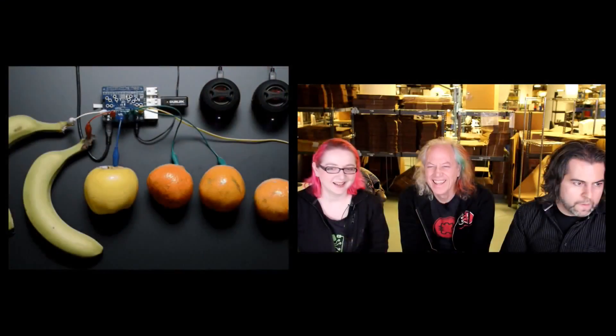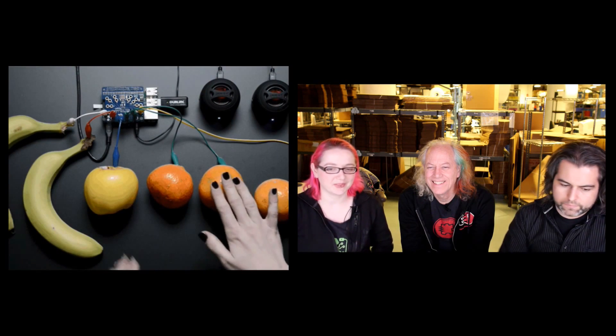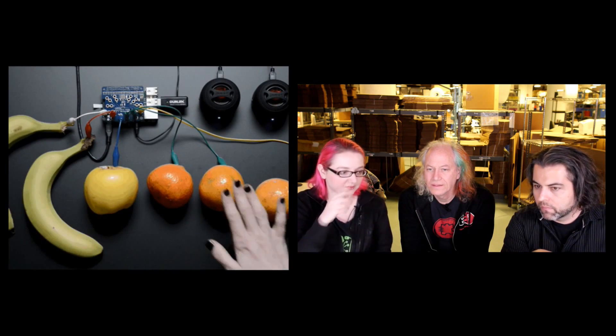I'm going to stick to the engineering. I was just getting my Python script running. In this demo I just have fruit connected to it, because you can connect anything that's kind of damp or metallic — anything that can conduct even a little bit of electricity. But I'm just going to touch it directly with my fingers.